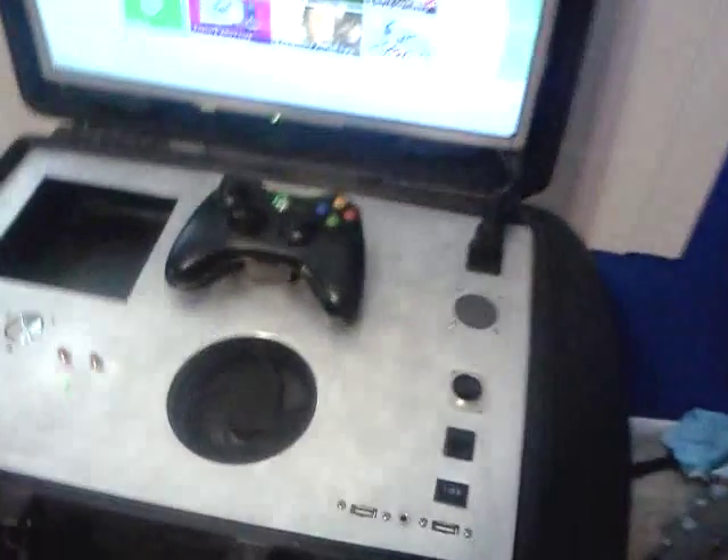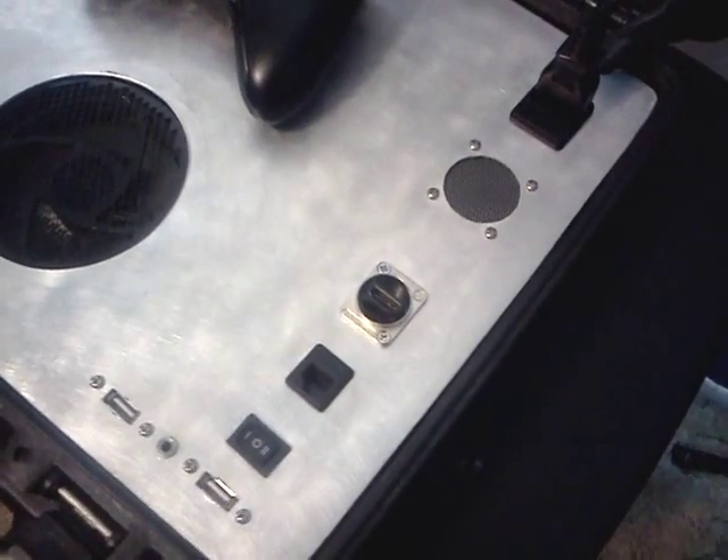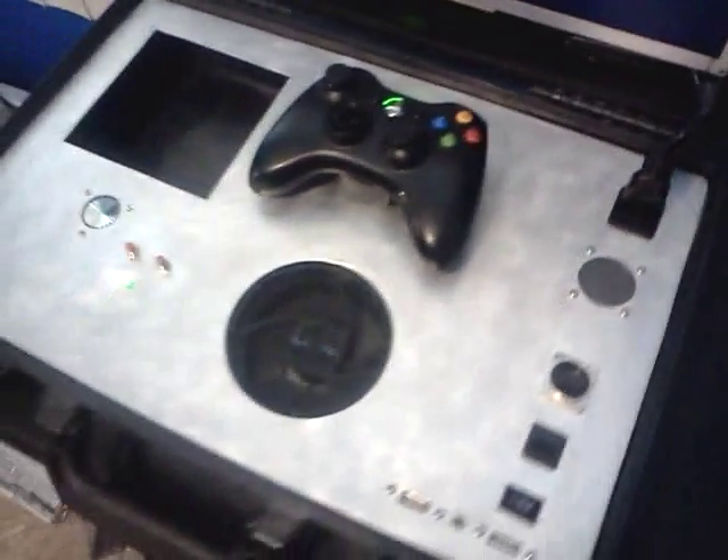Very similar to the other ones. The only difference, like I said, is that on most of the previous ones I had the plugs on the outside, but on this one everything is on the inside. And I did make it a little bit more heavy duty with the mounting and everything else.